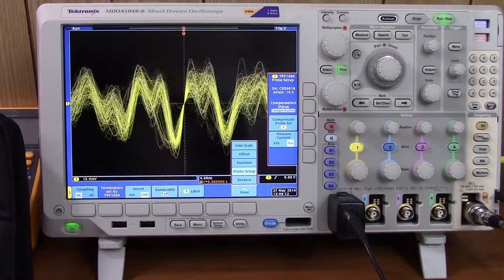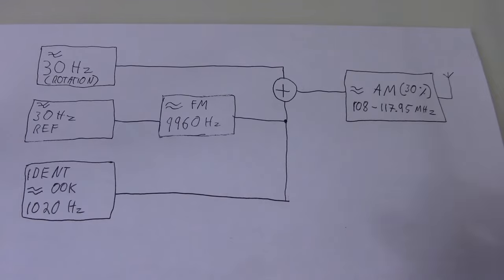Send them off to another channel on an arbitrary waveform generator and it generates a signal in the VHF band.